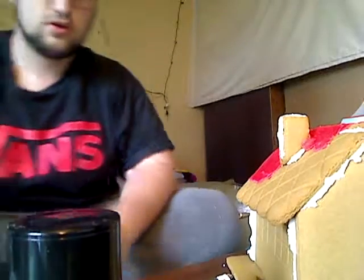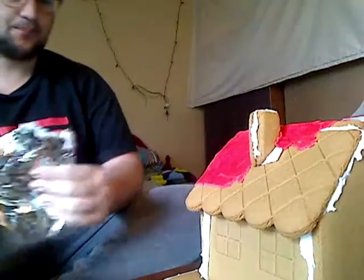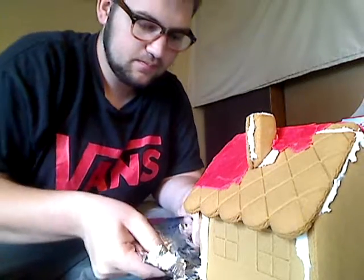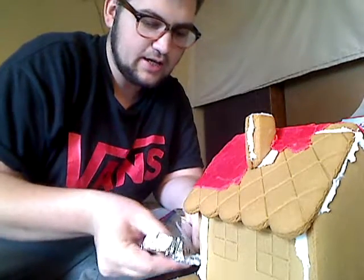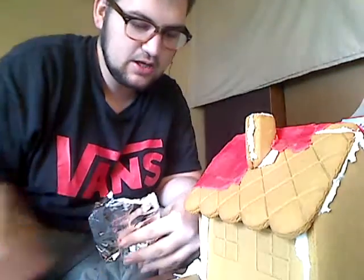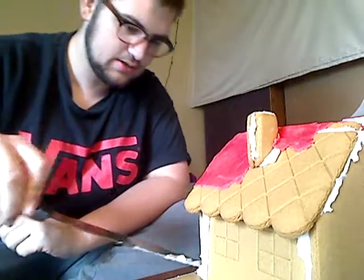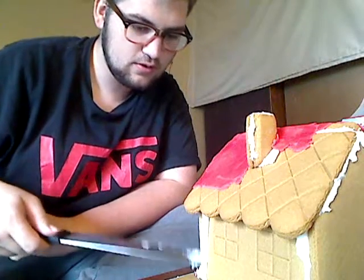Now let's decorate the outside! I've got some gumdrop things — I'm using them as bushes. I'm gonna put some bushes in the front of my house so people don't be all up in front of my window peeking in. I put bushes there so you wouldn't be that close!